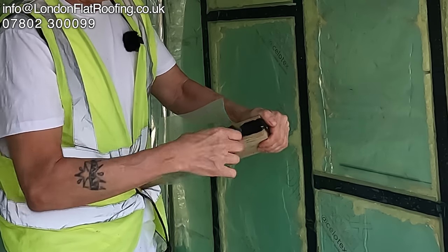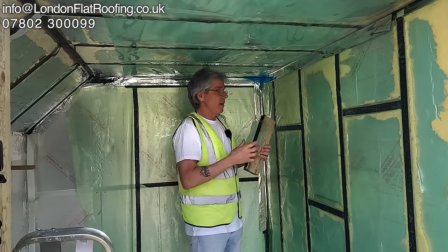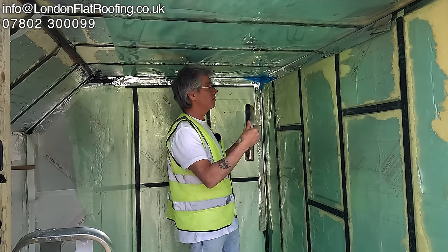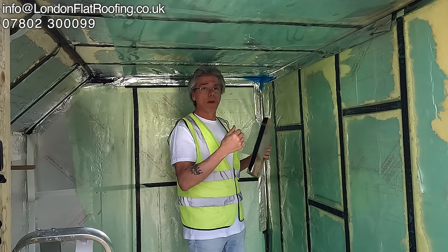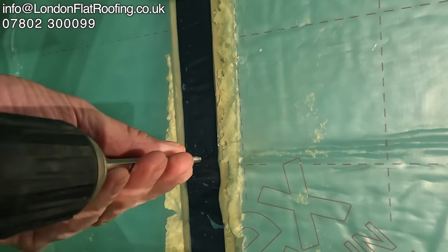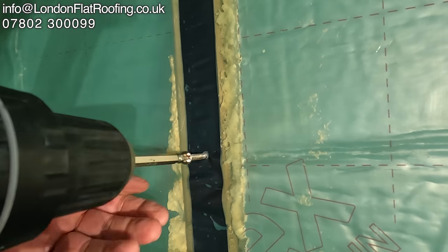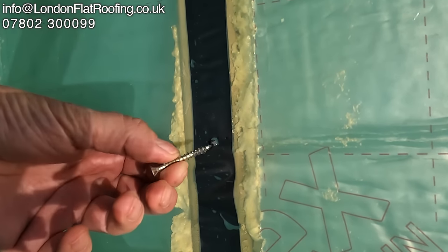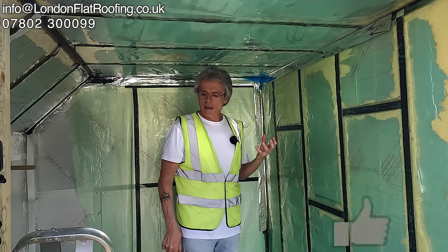Everybody says to me, 'It's not airtight because you're going to be penetrating it with screws — you're screwing over the top with insulation and plasterboard.' Well, here you can see a video of me putting a couple of screws through, and as I pull this screw out, you can see the butyl tape is now all the way around that screw — so it self-heals itself as it goes in.